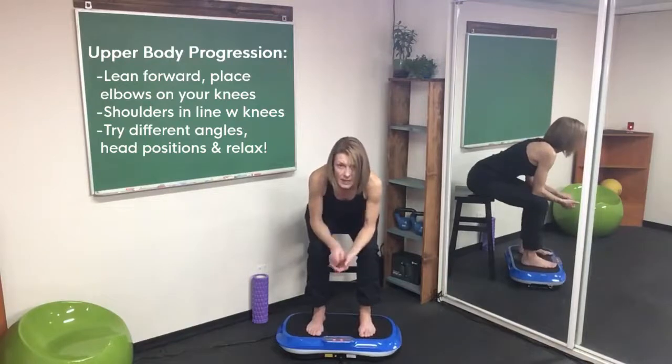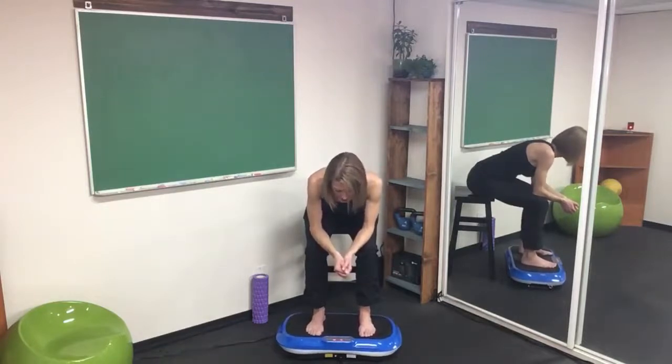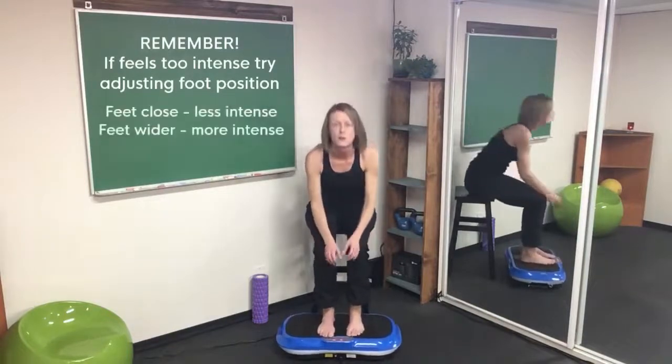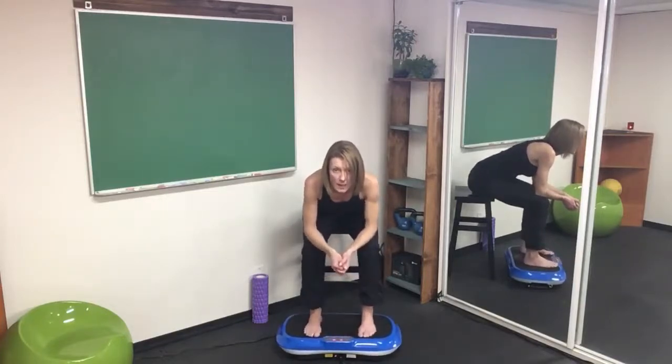Your elbows should be in line with your shoulders and your knee. Your head shouldn't be moving very much at all — just try and relax. Don't fight the vibration. If you find this is too aggressive on the upper body but okay on the legs, bring the feet closer and reduce the amount the upper body is moving. If you want more, widen up the feet.